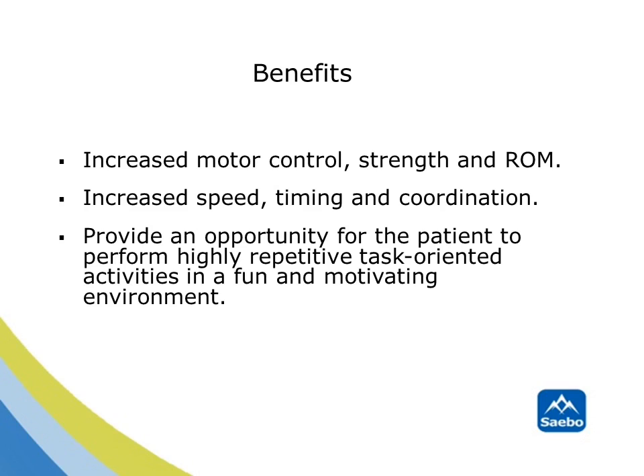Benefits seen using the SABO Rejoice include increased motor control, strength and range of motion, increased speed, timing and coordination, and of course provide an opportunity for the patient to perform highly repetitive task-oriented activities in a fun and motivating environment.